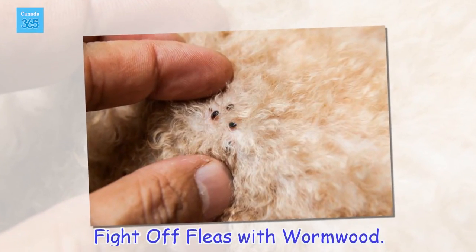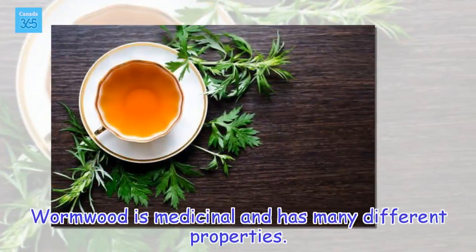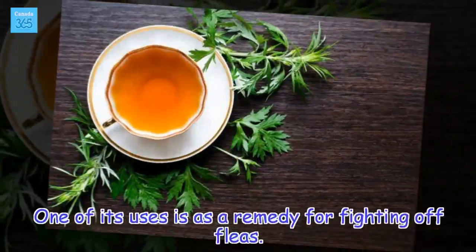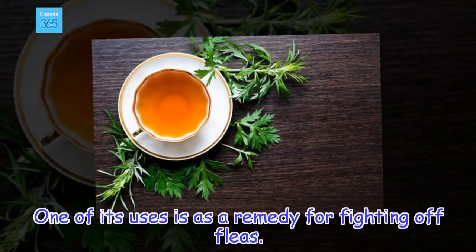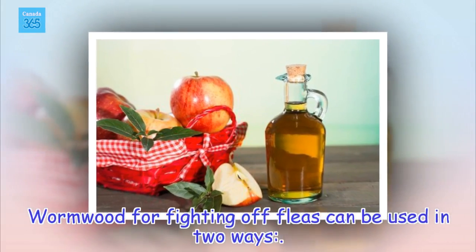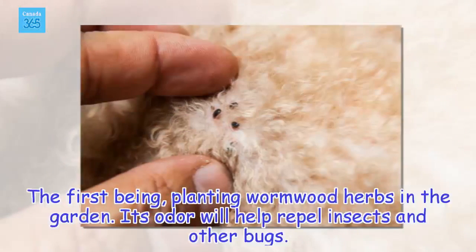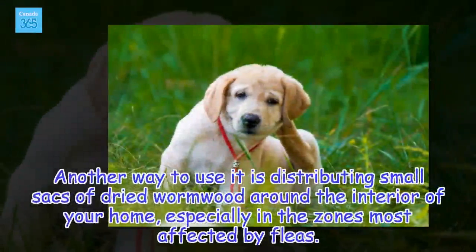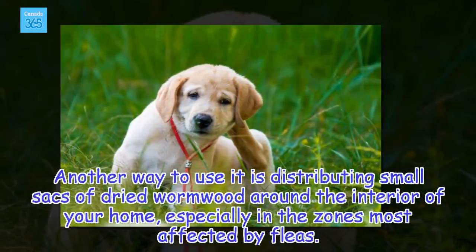Fight off fleas with wormwood. Wormwood is medicinal and has many different properties. One of its uses is as a remedy for fighting off fleas. Wormwood for fighting off fleas can be used in two ways. The first being planting wormwood herbs in the garden — its odor will help repel insects and other bugs. Another way is distributing small sacks of dried wormwood around the interior of your home, especially in the zones most affected by fleas.